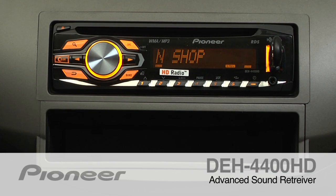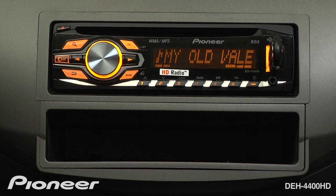The DEH4400HD features Advanced Sound Retriever. Advanced Sound Retriever will restore your WMA or MP3 files to near CD quality. It works from files that are burned to a CD, stored on a USB drive, or from your iPod.